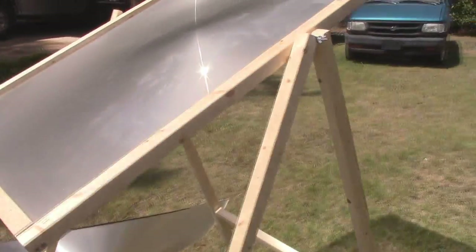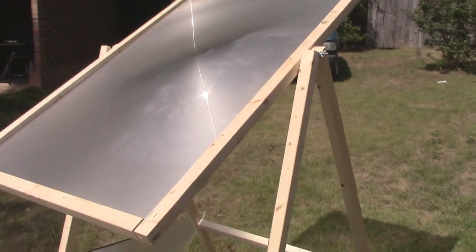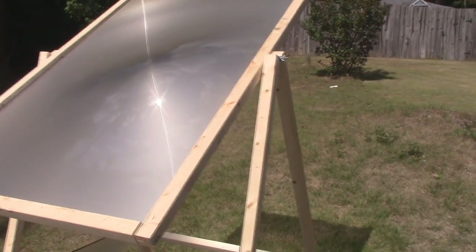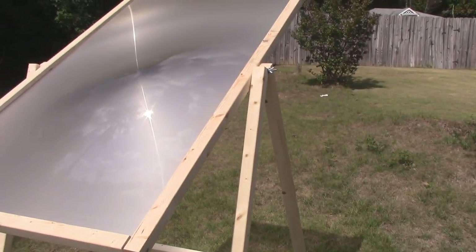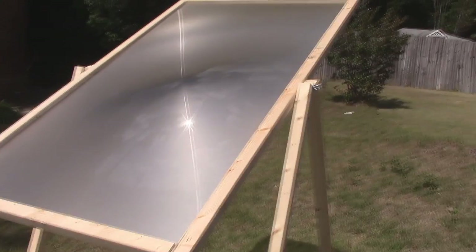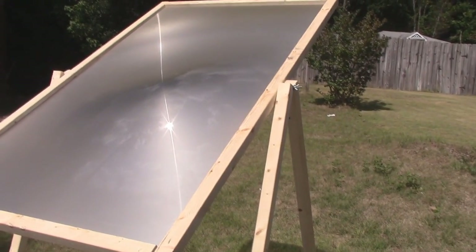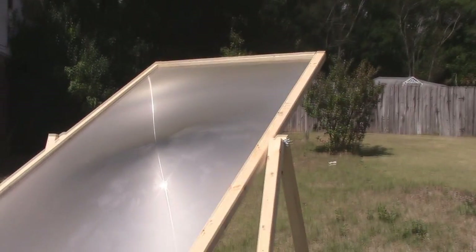This Fresnel lens came out of a Sony Wega TV. I did a video about it when I found it — you can take a look at the TV if you want. It was a 2006 model 60-inch. Everybody wants to know how to find the really good spot lenses and what TVs they're in.